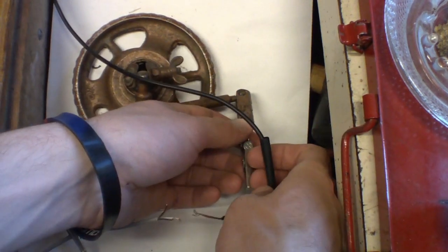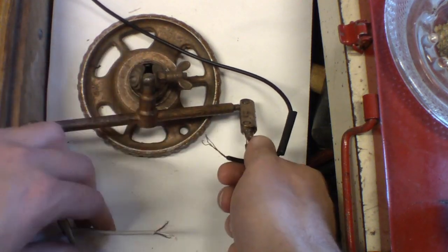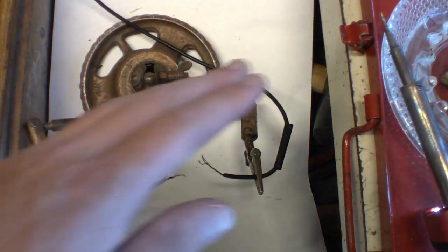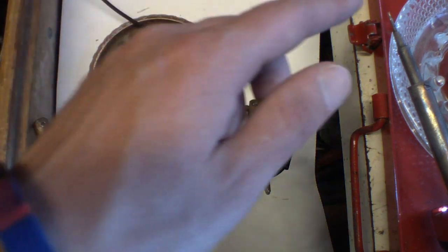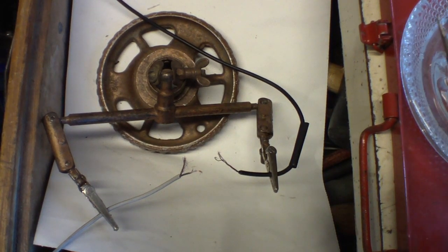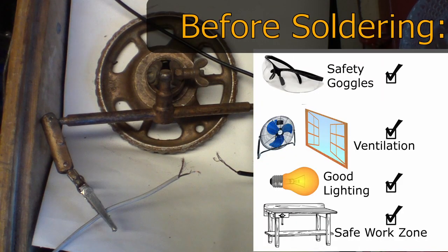We're going to put electrical tape on these little wires because I don't have the really small gauge heat shrink. Okay, we're getting ready to solder now. We've got the wires in place, soldering iron's heating up, the sponge is wet, got all the tools ready. If you're new to soldering, you always have to make sure you've got good clean metal on the tip of the iron so it works its best.